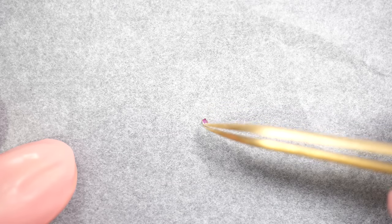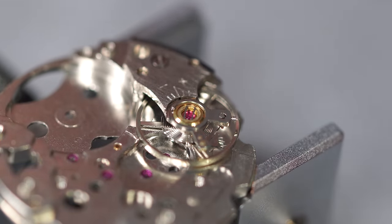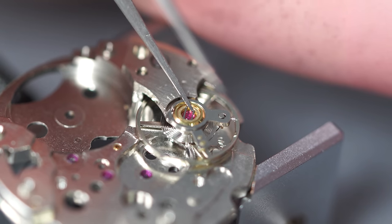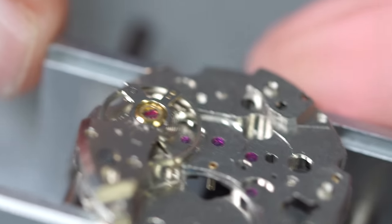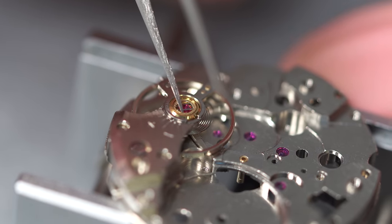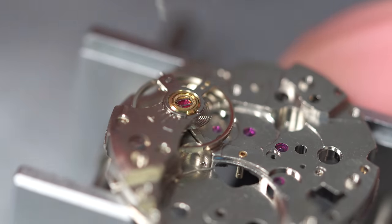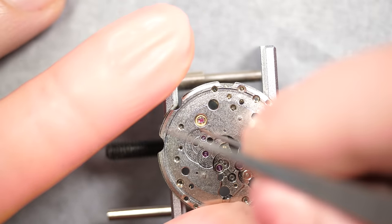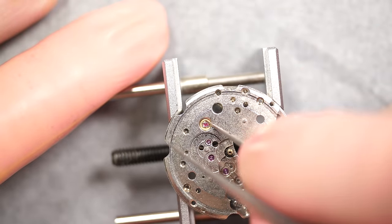Turning it over and putting it back in the balance. As I said, this side gets the jewel with the thicker shim. Closing the spring with tweezers — that's the shock spring, to make sure the balance staff doesn't break if the watch receives a shock. Doing the same on the other side: putting the jewel and closing the spring.